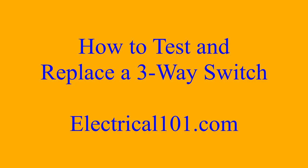Hope you enjoyed this video. For more information visit electrical101.com. Thank you.